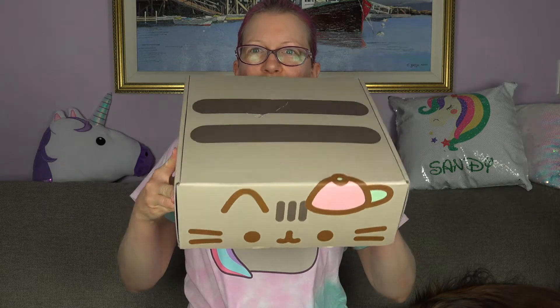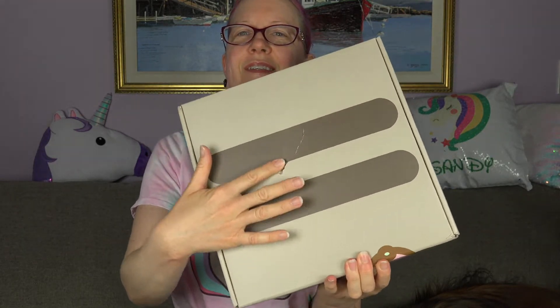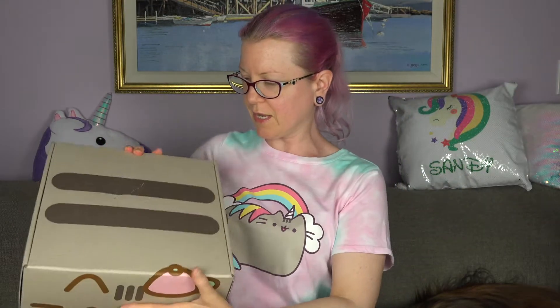But here it is. Something happened to it in the mail — I don't know if you can see that — but hopefully everything inside is okay still.